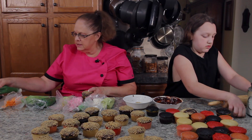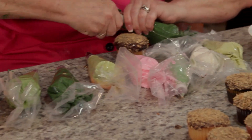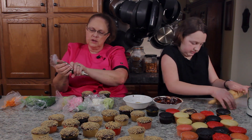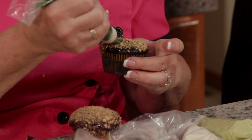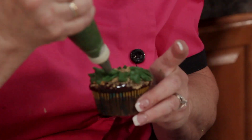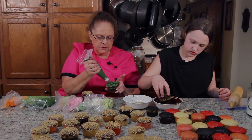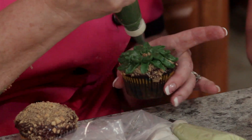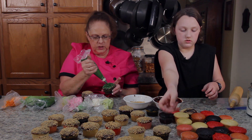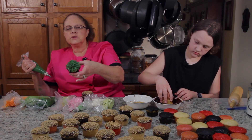We're continuing on, making a few more designs. I want to put my rose tip back on here — actually, I think I've got another one I can do that's really neat for this tip. So we're going to go around and start this one. It's just a lot of piping, a lot of little strokes with your piping. It's almost like making a chrysanthemum, but it's a little succulent — so it's really pretty. So we have that one.